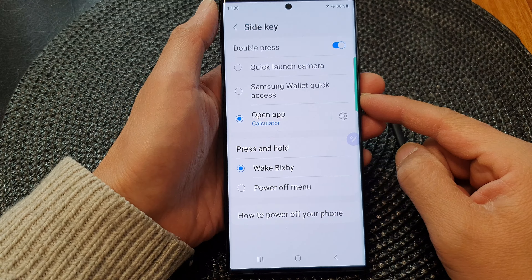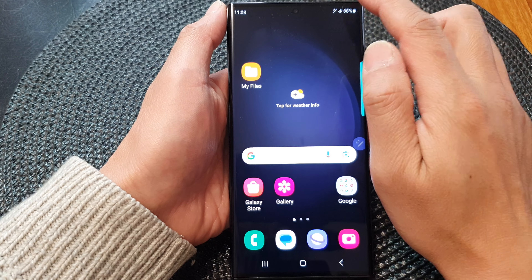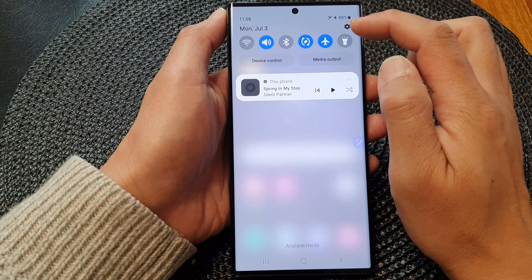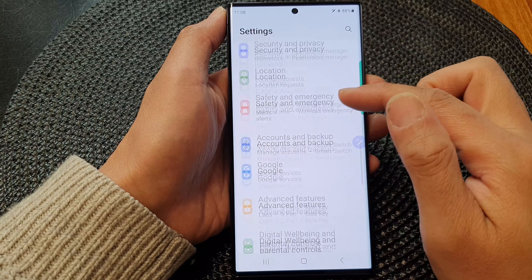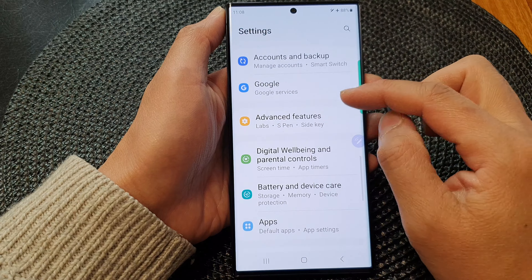First, tap on the home button to go back to the home screen. From the home screen, swipe down at the top, then tap on the settings icon in the quick settings panel. Next, in the settings page, scroll down and then tap on advanced features.